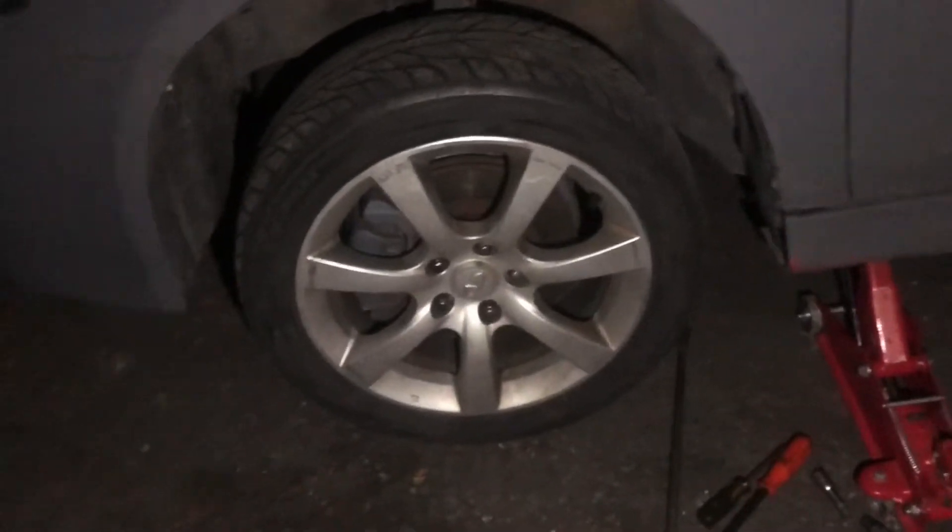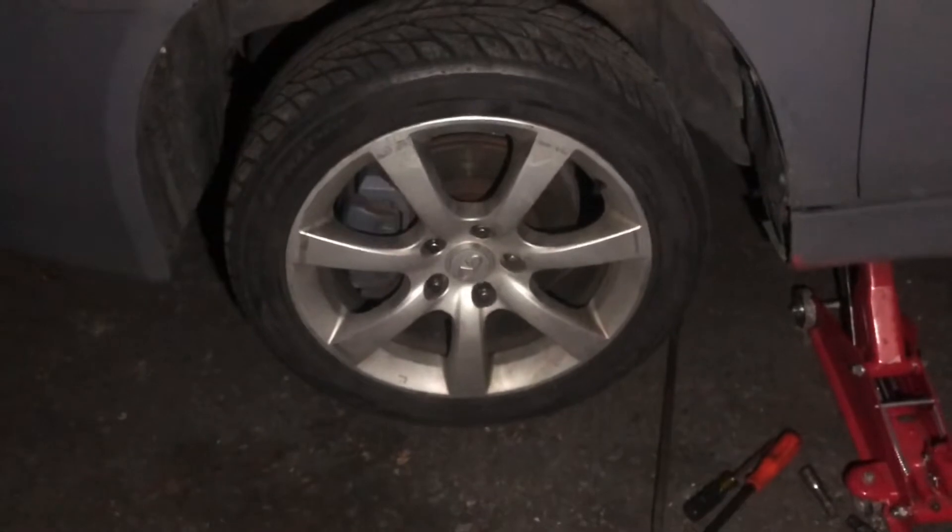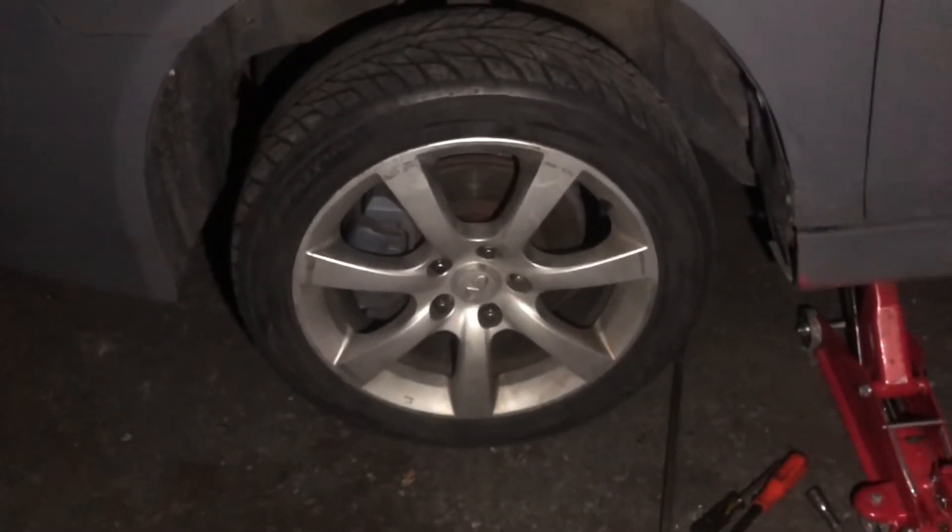Wrapped it up — you can see I torqued the axle nut, used the tool for the ball joint, it went in pretty good, checked it a couple times. I'm happy. Trying to get the car ready before the snow — it's supposed to snow in Pennsylvania on Sunday, about half a foot, so just wanted to get the car ready.